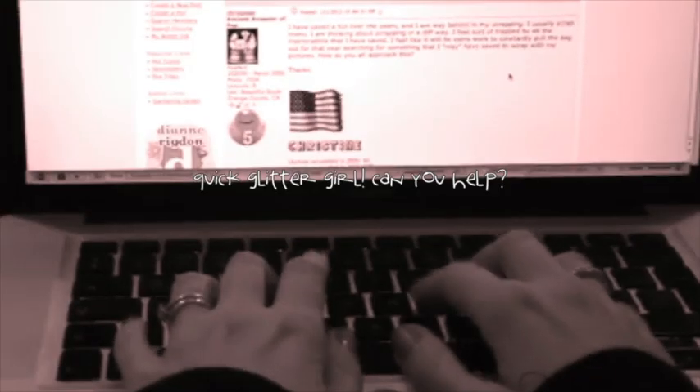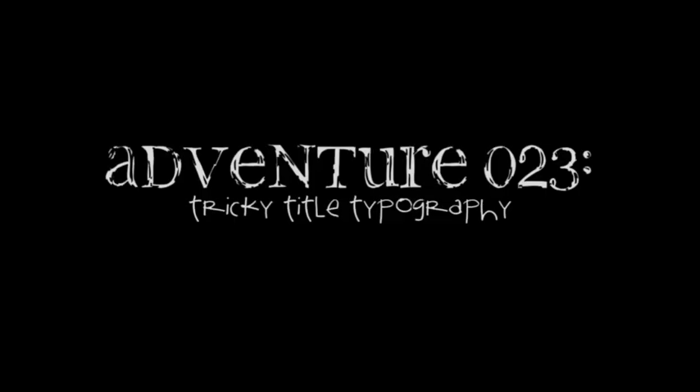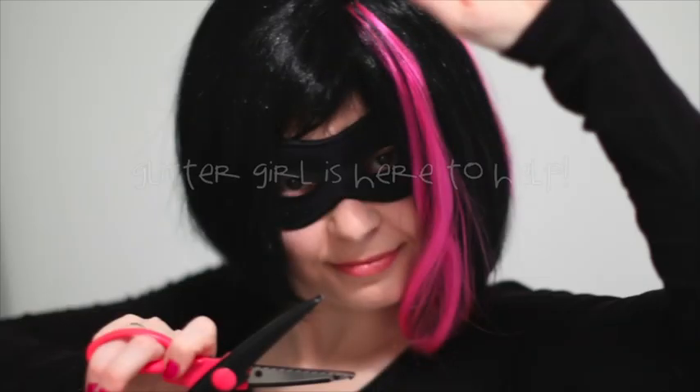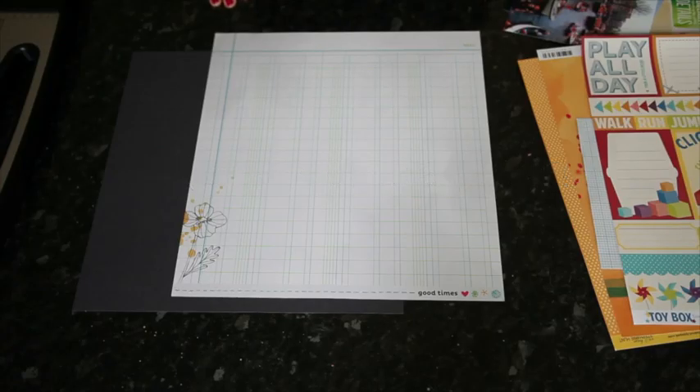True Lady writes: I have bunches of leftover letter stickers from different sets. Most are missing key letters, so it's hard to make full words from what is left. I've seen pages with mixed titles that look coordinated, but I haven't had much luck when I try it. Do you have any tips for making these mixed titles work? Glitter Girl, can you help True Lady tackle tricky title typography?